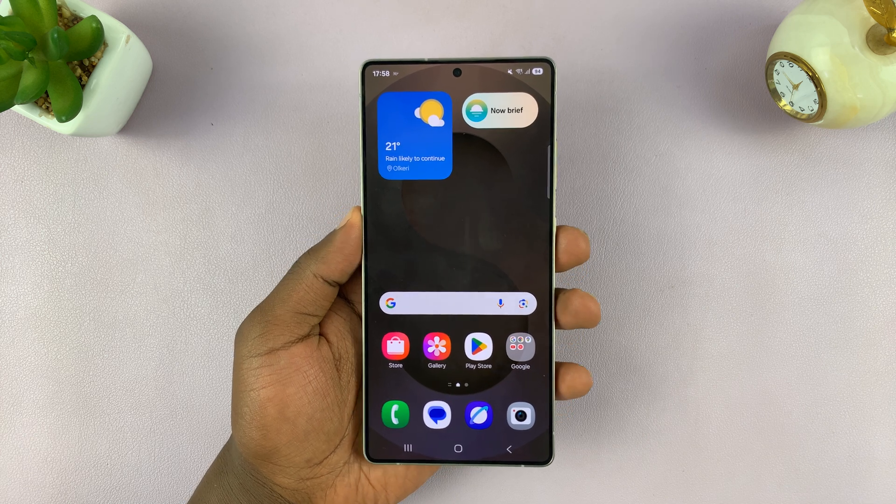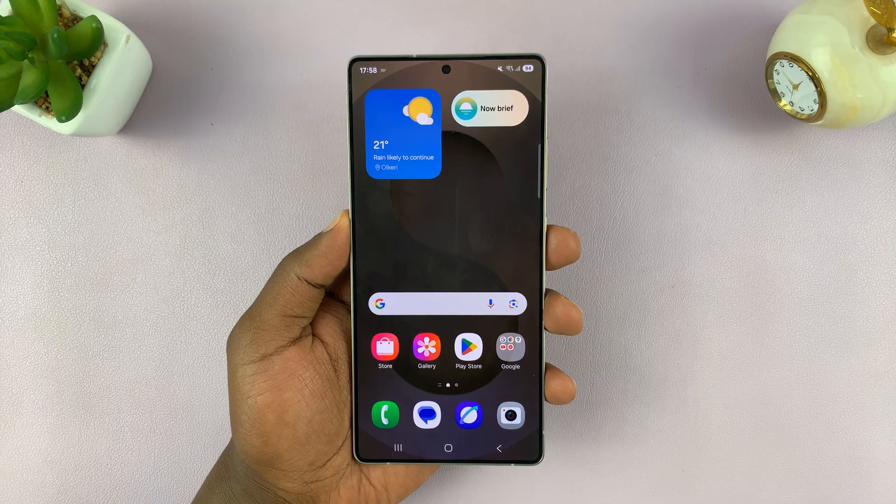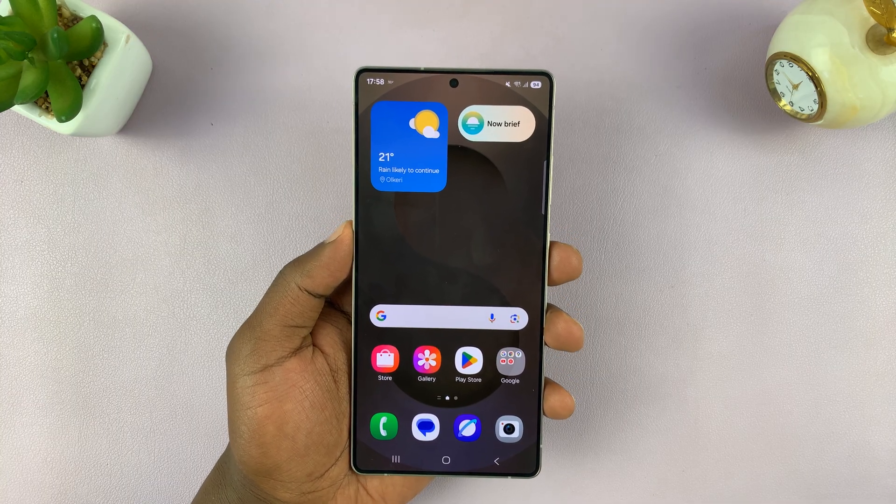So I've got the Samsung Galaxy S25 and I'll be showing you how to close apps. I'm using the S25 Ultra, but this works on all the S25 phones.